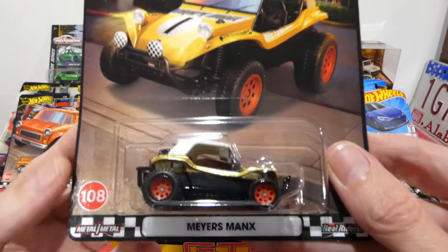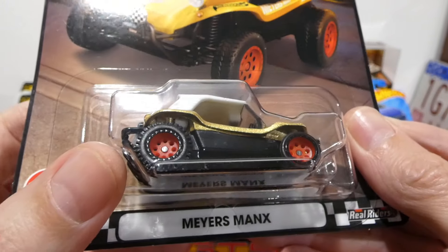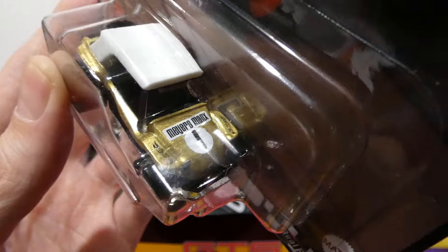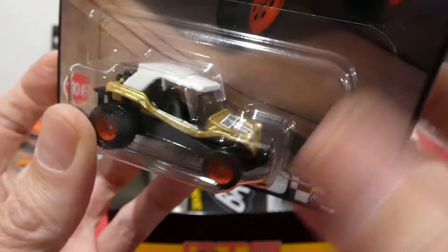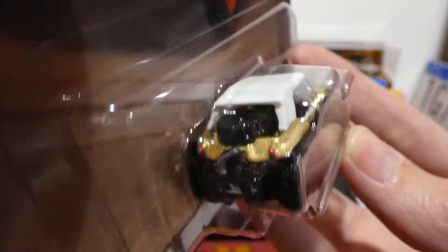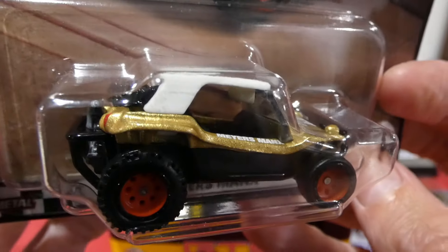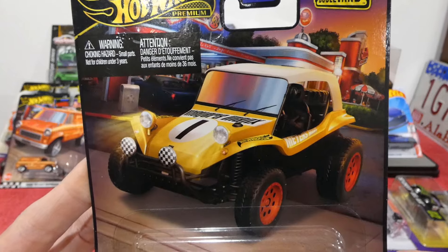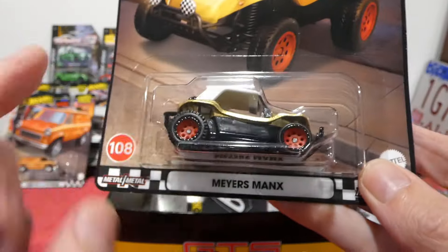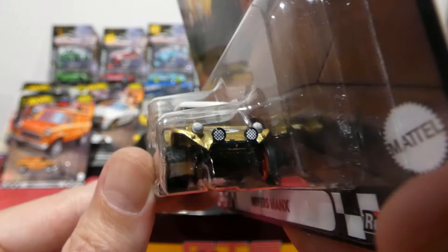The Myers Manx — super super cool, once again another gold vehicle. It's got red off-road wheels, white top, Myers Manx and a number one on the bonnet. Around the back we have the Volkswagen engine, a spare wheel on the back, and it's just such a cool looking little beach buggy. It also has spotlight detailing. Let me know what you guys think of that.